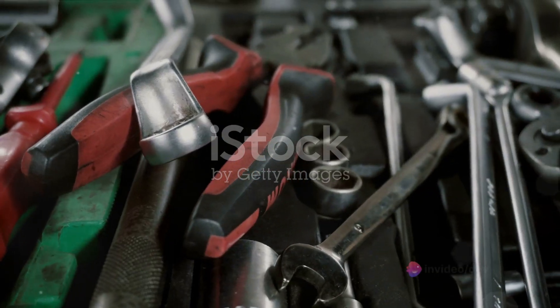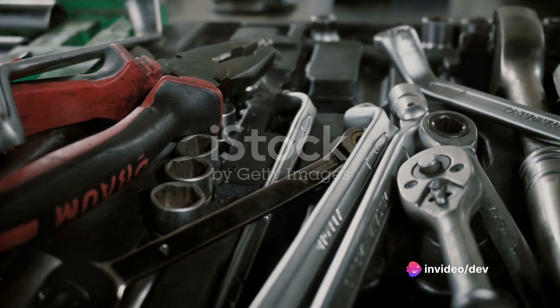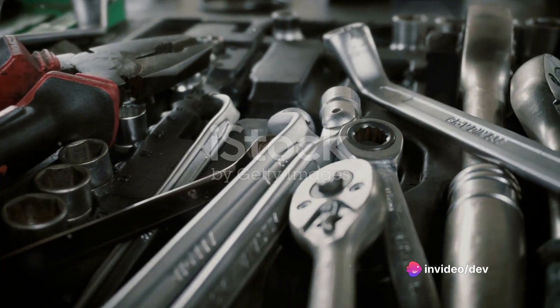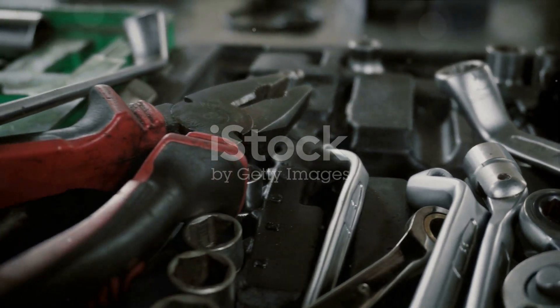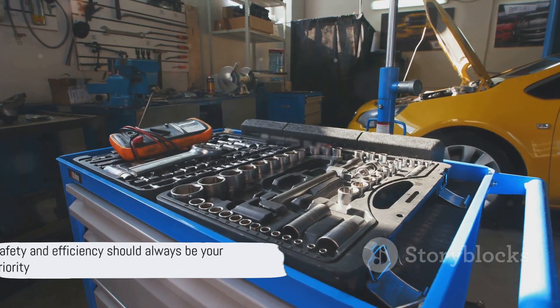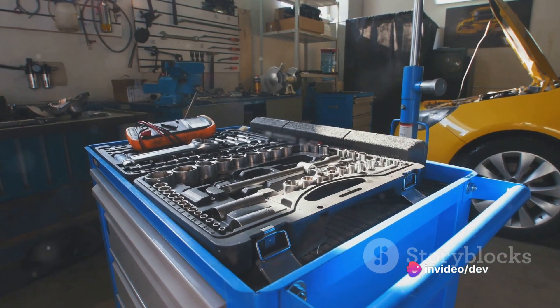Don't forget about the warranty. If your stove is still under warranty, DIY repairs might void it. A certified professional, on the other hand, can perform repairs without jeopardizing your warranty coverage. While DIY can be satisfying and cost-effective, safety and efficiency should always be your priority.